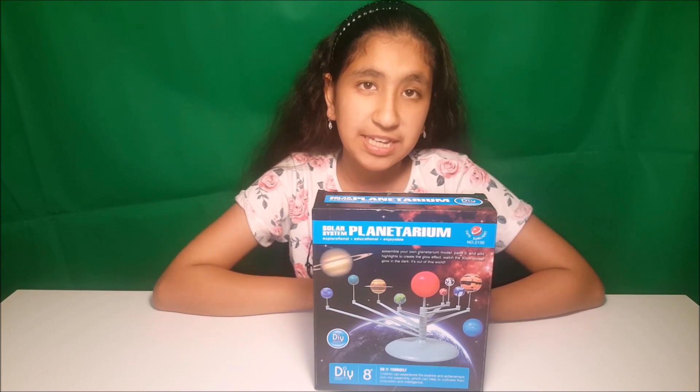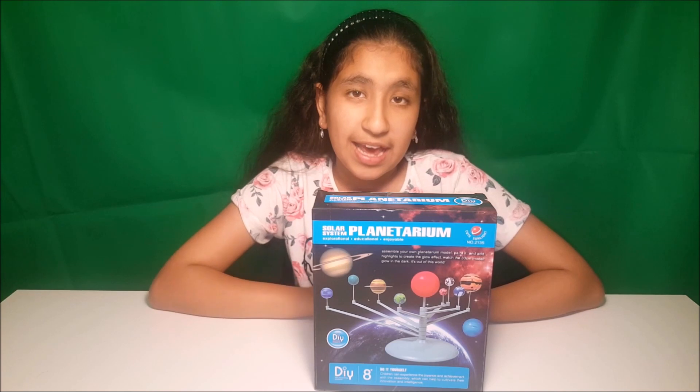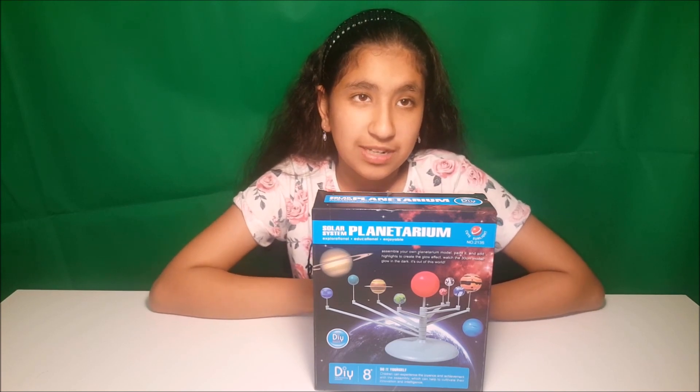Hey guys, today I'm going to show you how to make your own solar system model. It's DIY and it's from Amazon. So let's get started.